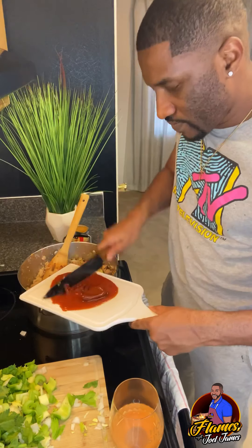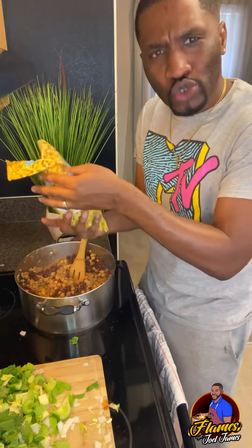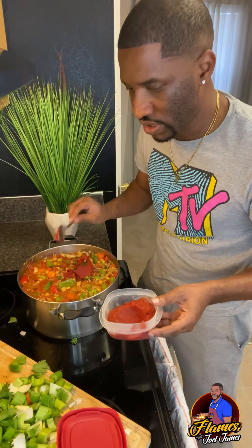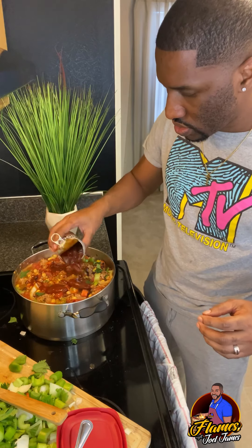The chipotle peppers in the adobo sauce — I'm going to pour the sauce in there first. Chickpeas, black beans, corn, diced tomatoes, two tablespoons of tomato paste. I'm going to add the second can of chipotle peppers in adobo sauce. Warning: keep it to one can if you can't handle the heat. Put this down to medium low, top on, and I'm going to let it simmer for about 30 minutes.